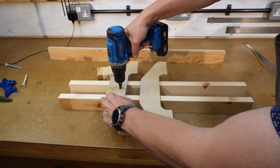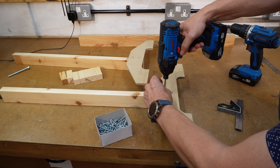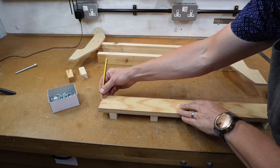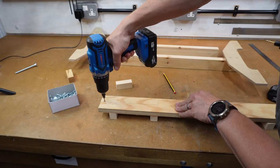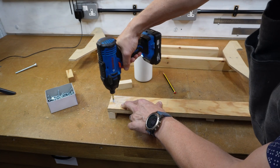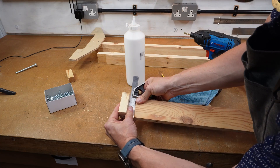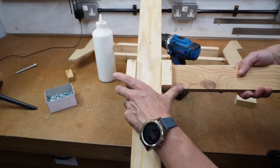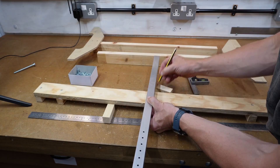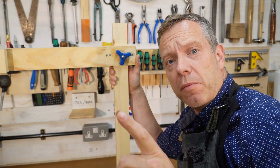Drilled and screwed the feet to the legs, checking that it's all square. Glued and screwed the blocks that hold the cross brace straight, checking that it fits tightly but can still move. Then added the blocks for the metal arm that holds the camera. The basic frame is now complete.